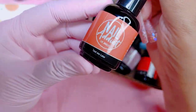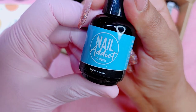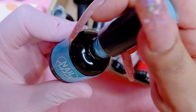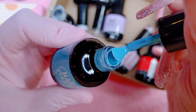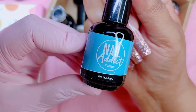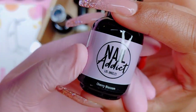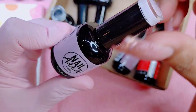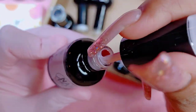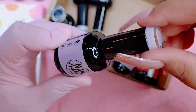I truly, truly love these gels. They're very pigmented, very easy to work with, and I really like the consistency of them. They actually sent me nine colors, a matte top coat, and a remover. I do have a discount code — it'll be linked in the description box below. I think it's 50% off, so take advantage of that because you will not regret their gels. They are the bomb.